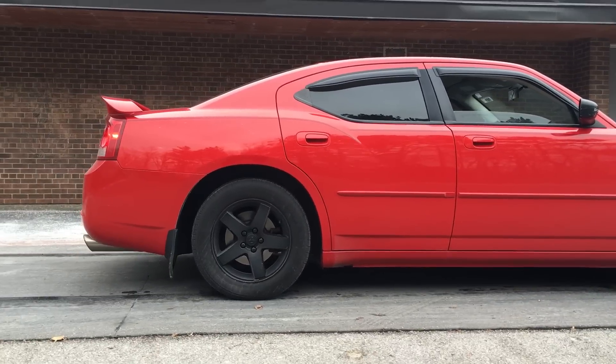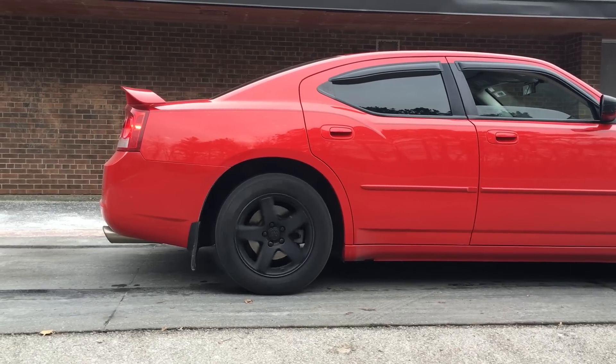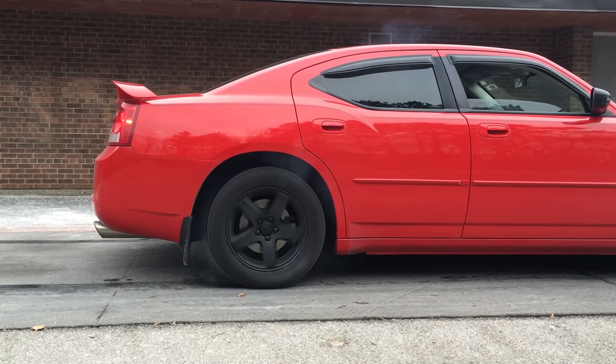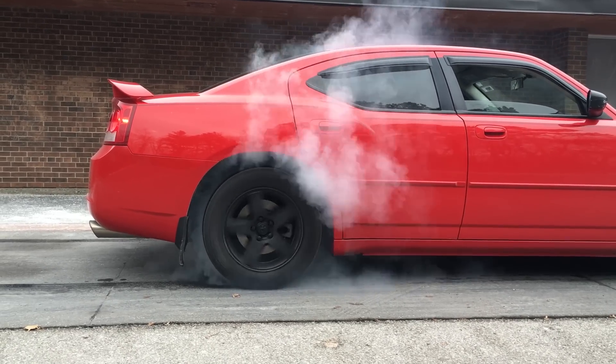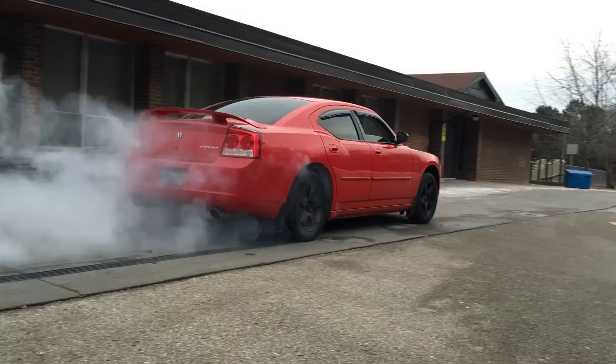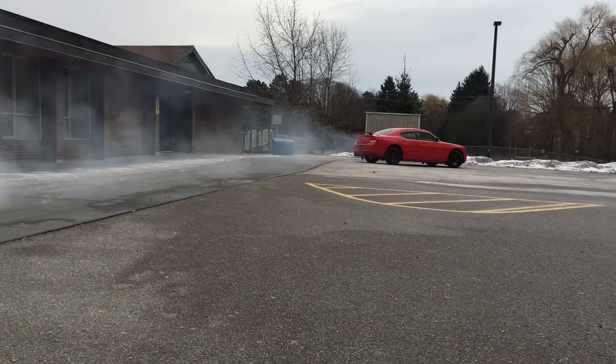Here's some footage of my burnout. Thanks for watching and hope you enjoy some wicked burnouts!